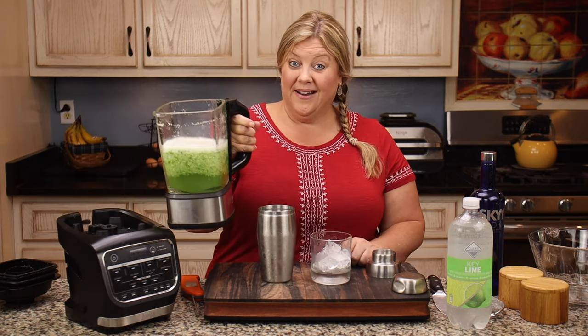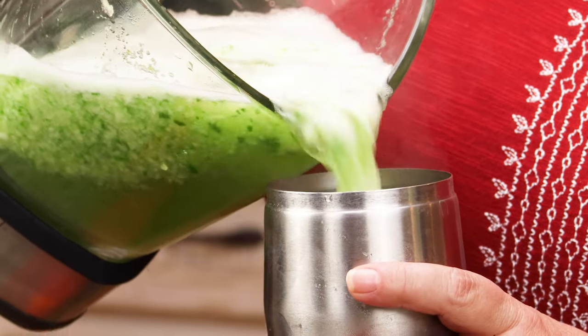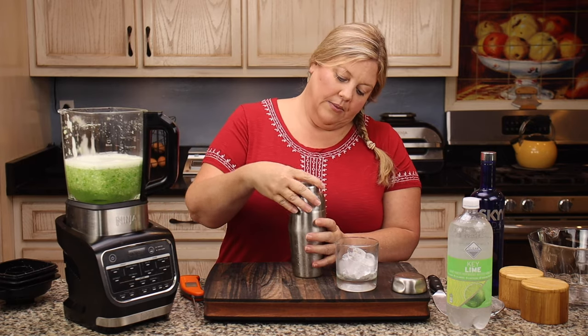Obviously you'd want to let it cool off unless you're making a hot drink — this would be nice for a hot whiskey or a mulled wine. I'm definitely doing that next time. Let's go ahead and add some of this in; it will strain itself through the little lid on the blender.